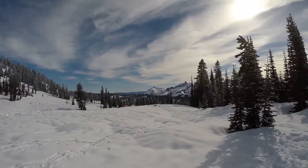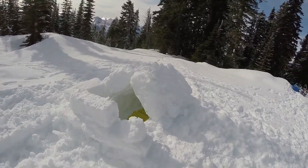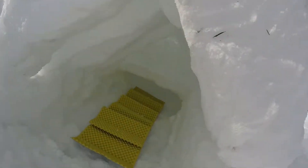We're sitting up here at Paradise making snow caves and snow shelters with our Scout troop. Beautiful day. We have the Scoutmaster's A-frame — didn't turn out too badly. The snow wasn't ideal. I'll give you a look; hopefully this will work.